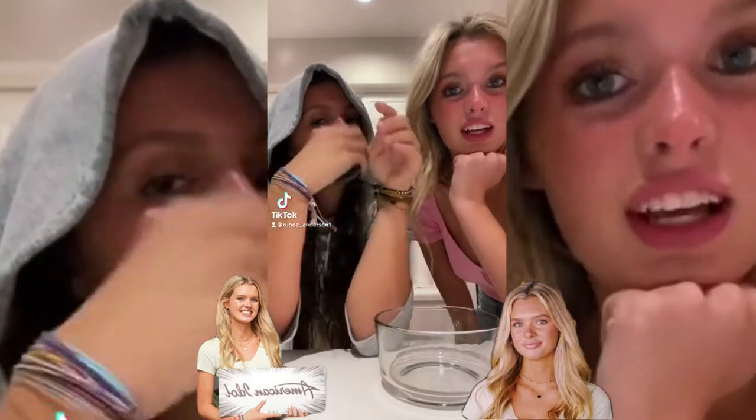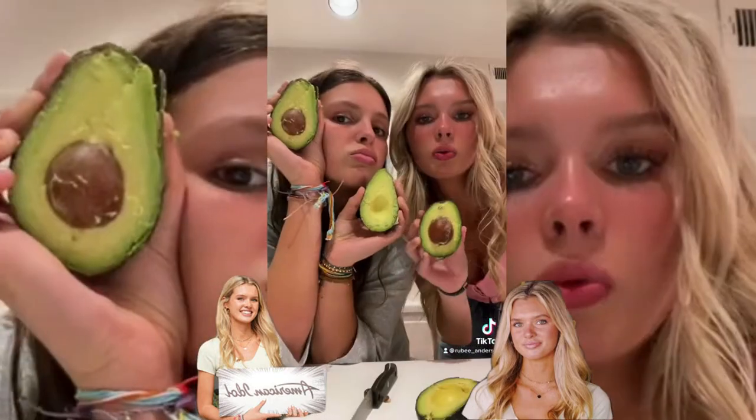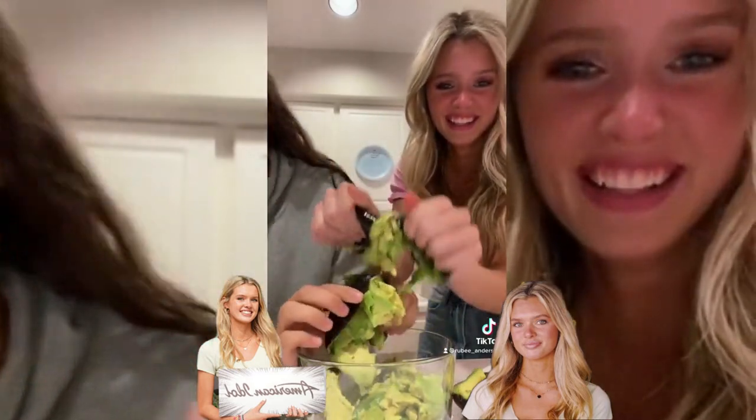Hey guys, we're back with another cooking video and today we're making guacamole. When it's cut you just squeeze the pit. Don't cut me - this is serious actually. I don't know why we were laughing, it's not funny.